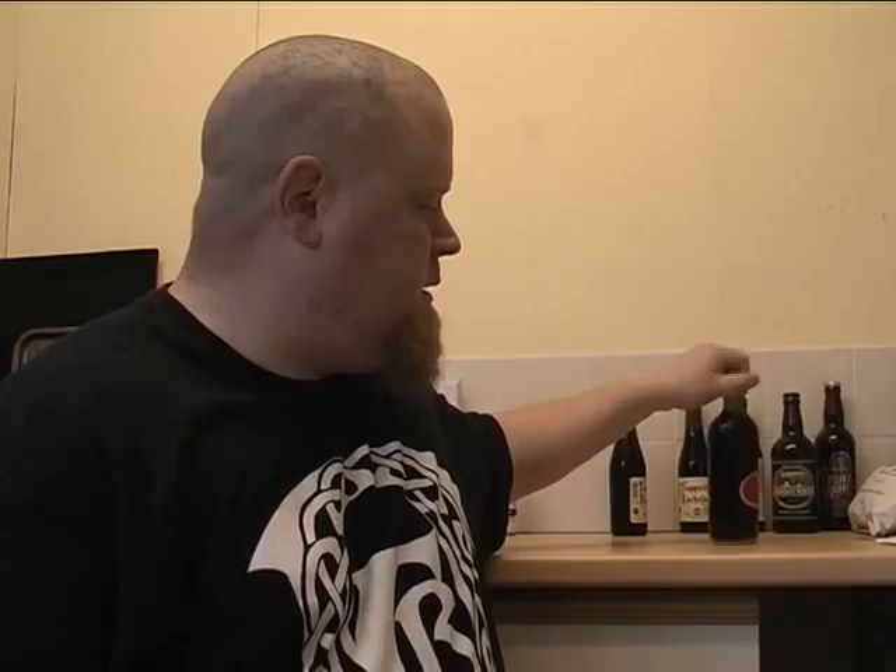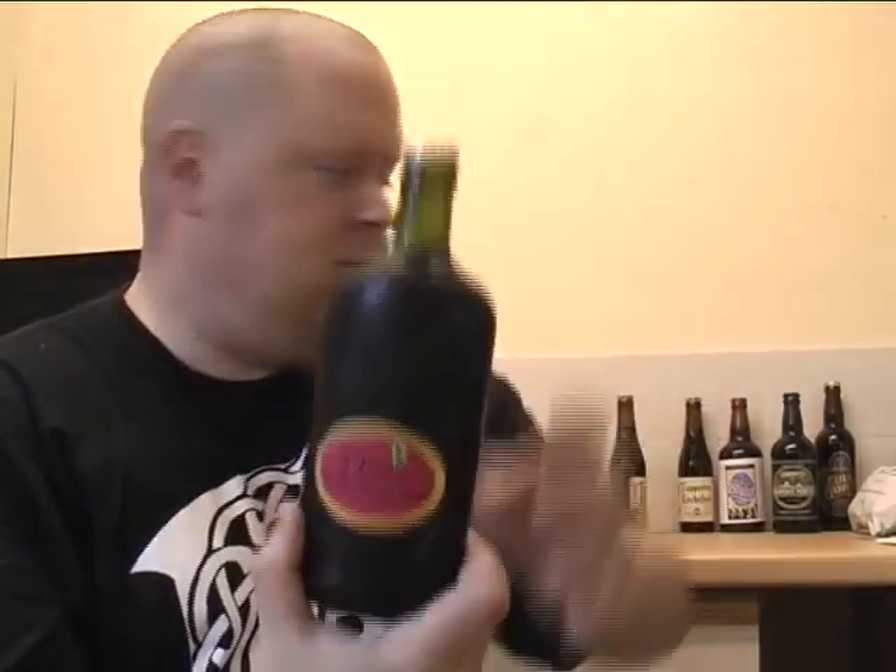They're based in Suffolk — South Elmham, in Bungay in Suffolk. St Peter's Brewery has quite a few different ones, so if you want to check them out it's stpetersbrewery.co.uk. Anyway, I want to crack this one open because I'm a bit thirsty — I had to go out in the rain today to get all this.